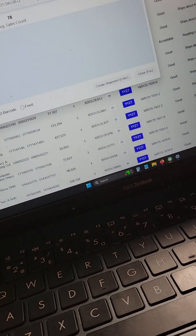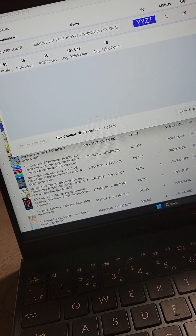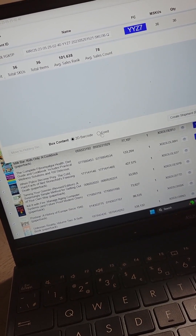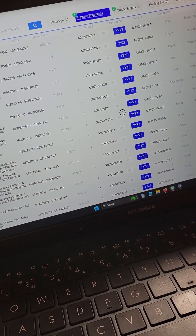Once that window is up, make sure the 2D barcode is selected here. There is another way to do it — I don't know how, so I'm not going to show you. Then come over here and click create shipment one more time.